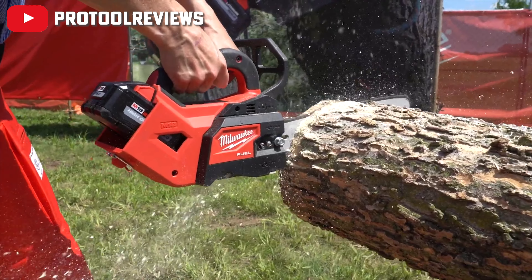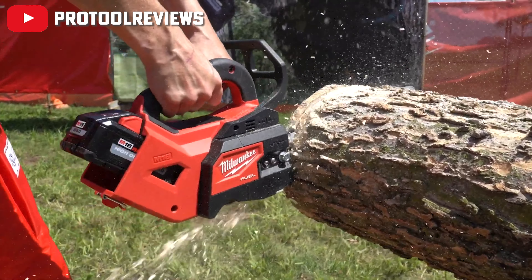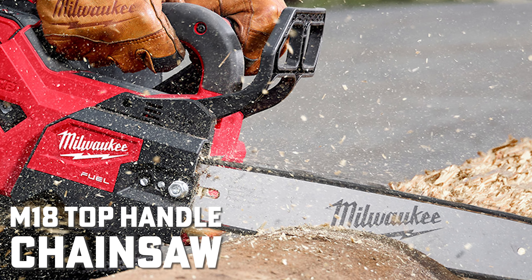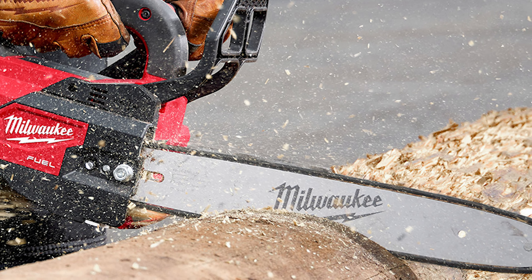So back in August, Milwaukee unveiled their newest addition to the outdoor power equipment family in the form of their top-handled chainsaw. This chainsaw provides all the safety and efficiency benefits found in battery-powered tools, without sacrificing any of the power or performance standards that you typically expect from gas power.